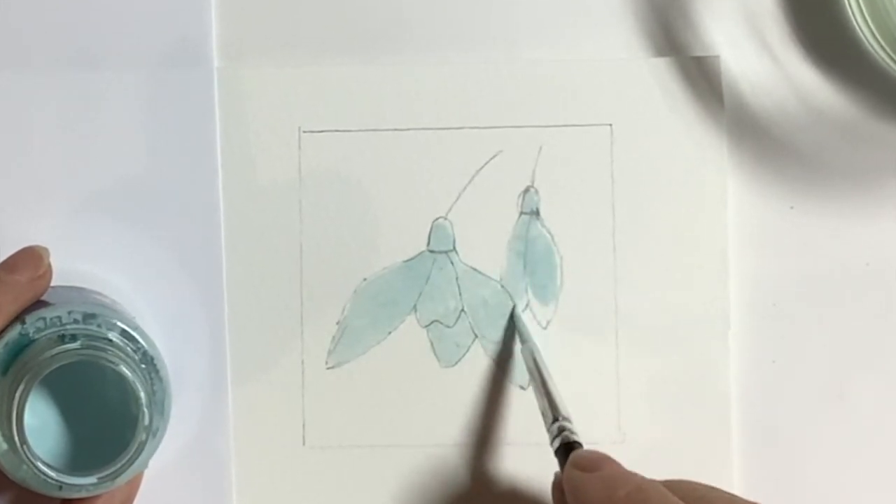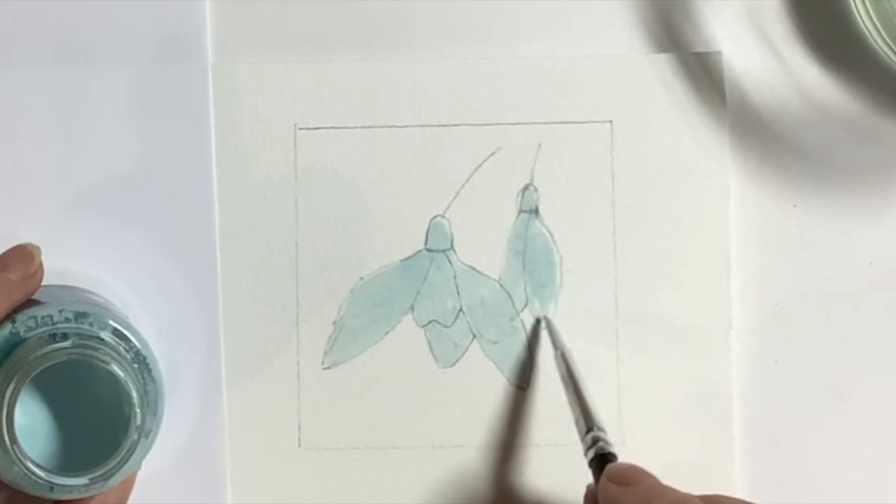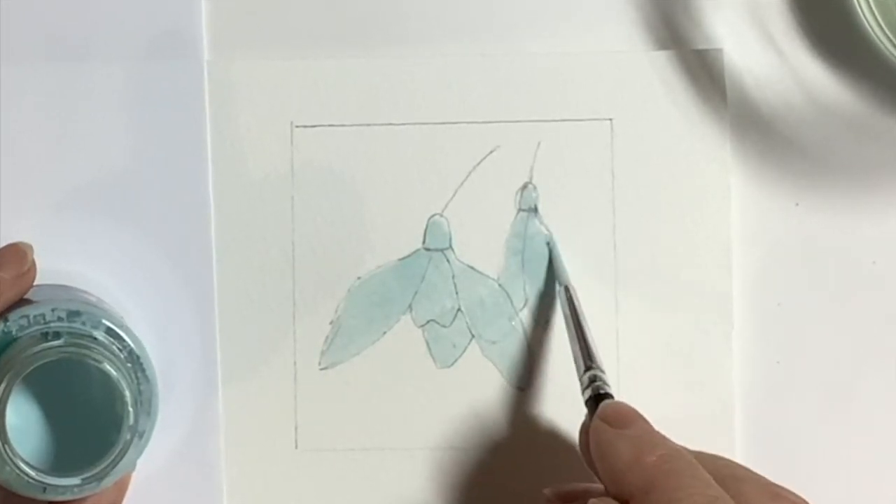You'll see at the end when I rub this off that even though I tried my very best, I still had a little bit of repair work to do.